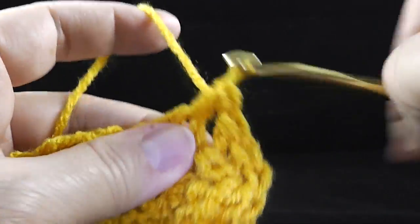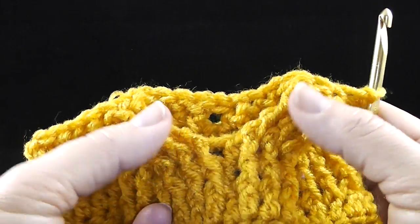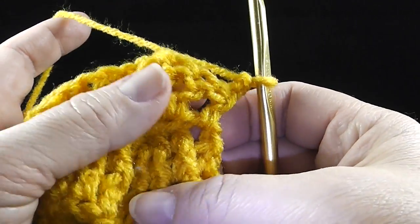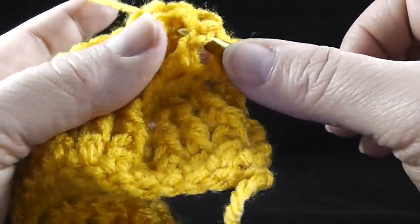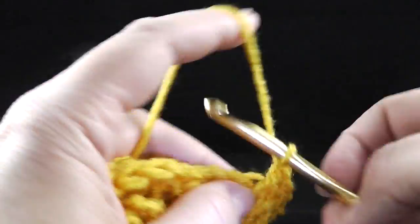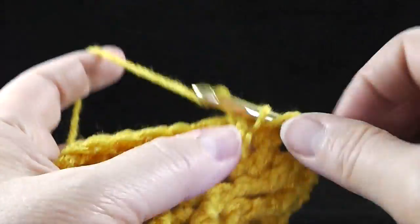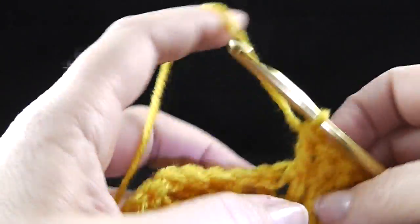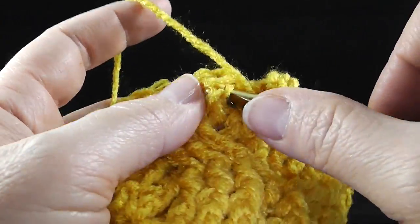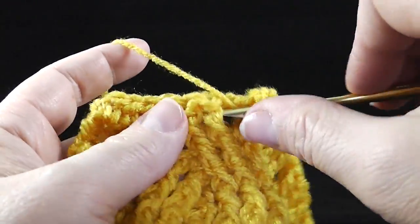Now we're going to simply do a half double crochet in that turning chain, chain two. Let me show you what we have now — we have two cables kind of going in opposite directions. Now we are going to simply do a repeat. So this would be rows one, two, three, four — rows five and six would be a repeat of rows one and two. We're going to skip the first stitch, the half double, and start with our post stitches: three front post double crochets, half double crochet in the half double crochet working through the tops, three more front post double crochets, half double crochet in the center and three more front post double crochets, half double crochet in the center and three more front post double crochets.